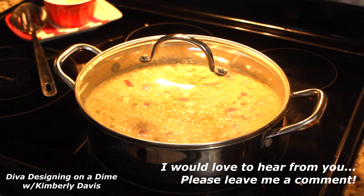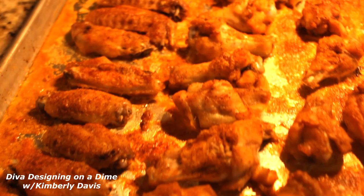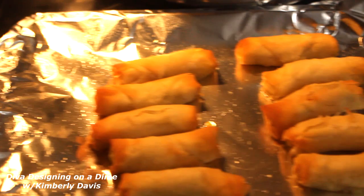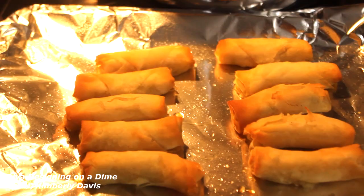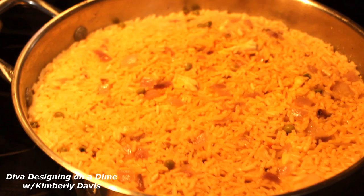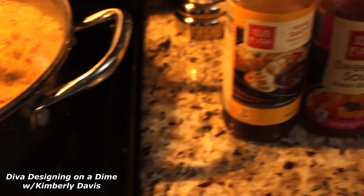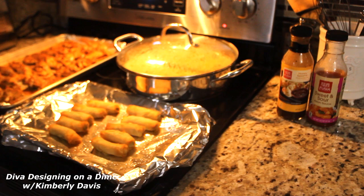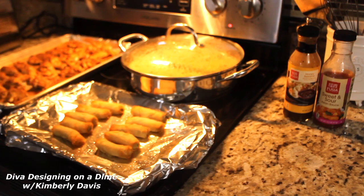Here are the wings looking very delicious, along with the egg rolls and the rice. Again, I was looking for quick and easy meals this week. And here it is plated up, guys — it was delicious.